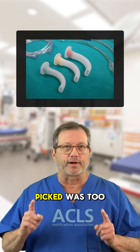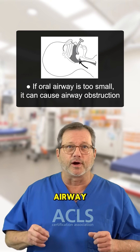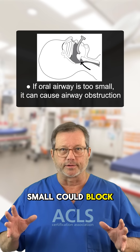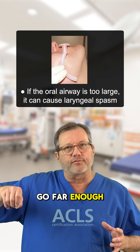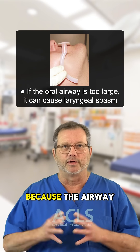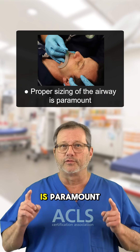If the airway you picked was too small, it could actually force the tongue further into the airway and obstruct it — so too small could block the airway. If the airway is too large, it could go far enough down to cause a laryngospasm, which is the worst thing we want because the airway just closes up. So properly sizing the airway first is paramount.